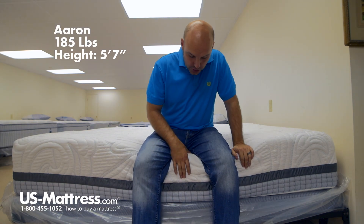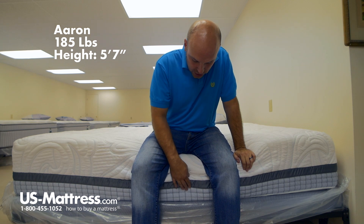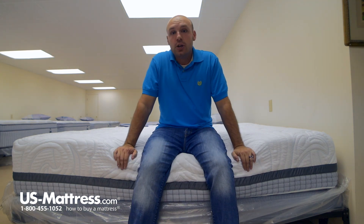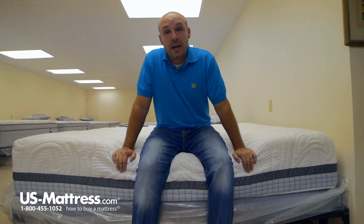I'm sitting on the side of the Rastonic Scott Living Moon Jump Mattress. As you can see, even when I do put all my weight on the edge, the coil support system on the edge there does hold up nicely. So if you wanted to put your socks on when you're sitting on the edge of the bed, you'd know you could do so without damaging the mattress.